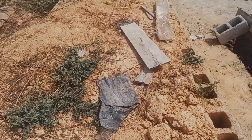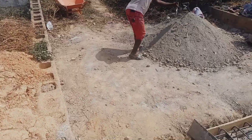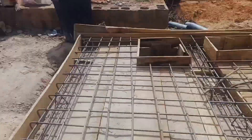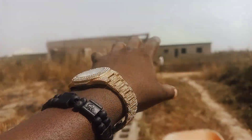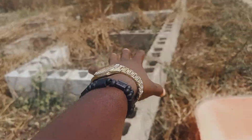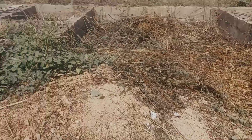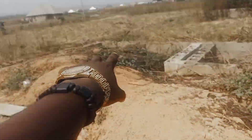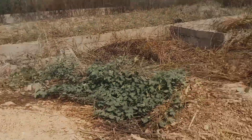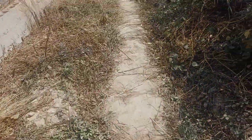This is the soak away for units of self-contained apartments. We have three units here — one, two, and three. Each apartment has its own kitchen and bathroom. This is the bathroom and kitchen for this unit, and this unit also has its kitchen and bathroom. The room size is very large. We have five units on one side and three on the other, and this is the compound space for the apartments.